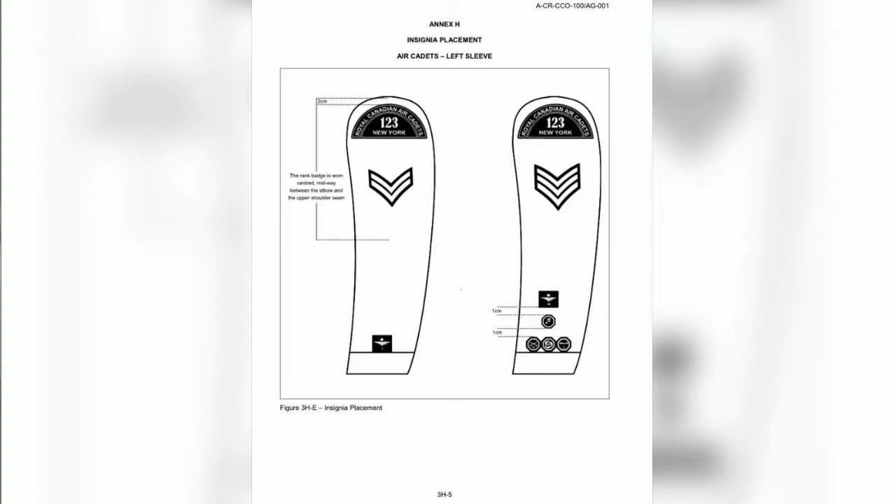Next, we'll go over the badge placement. First, we'll discuss the Location badge. This badge is located two centimeters below the hemline from where your sleeve meets your shoulder and is directly centered. Next, we'll move down the arm to the Rank badge. This is placed midway between the elbow and the shoulder and is also centered along the arm.